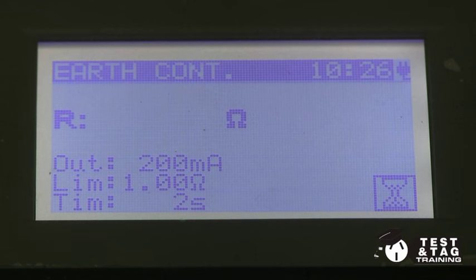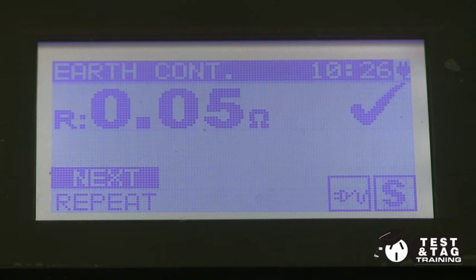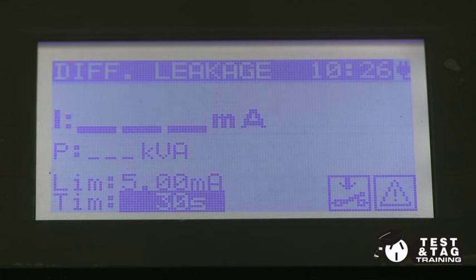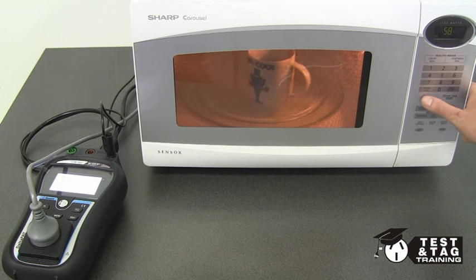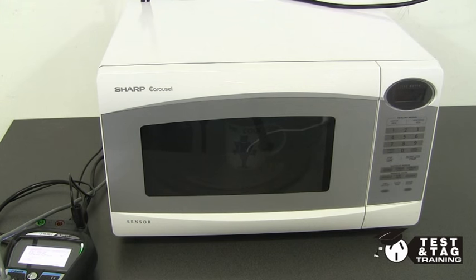My machine will now perform an earth continuity test first. When this test is passed, it will proceed to the leakage current test. I need to increase the leakage time above 5 seconds to allow me to fully operate the microwave, then perform the test. While the leakage test is in operation, I will program the microwave to start. Our test is now complete.